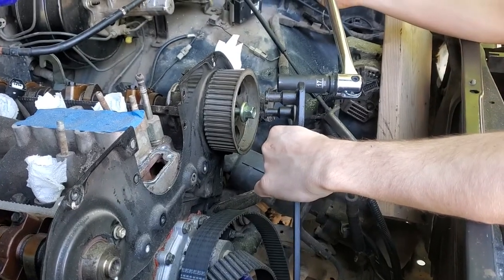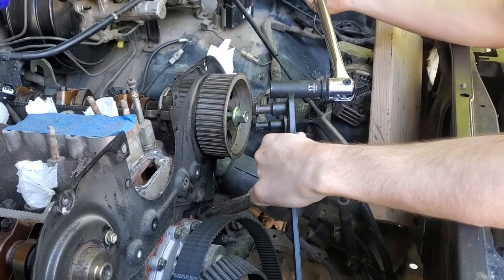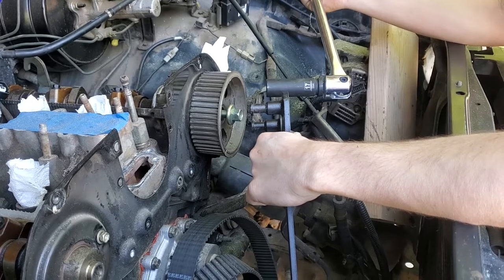Hi, Jmo here, Toyota Pickup Guy. We are taking off the camshafts, sprockets, and camshafts today because we're trying to get down to the valves.